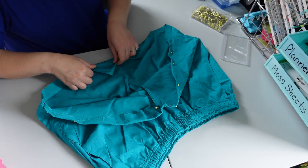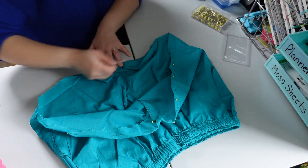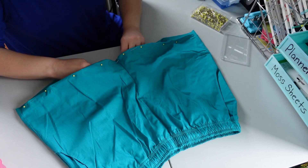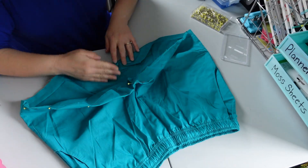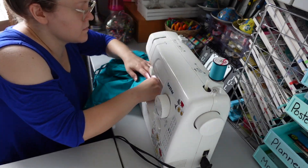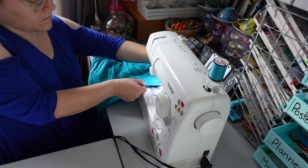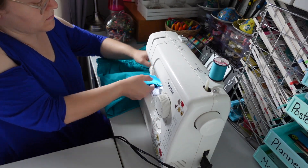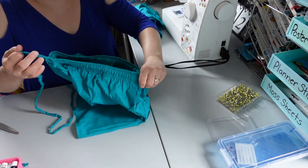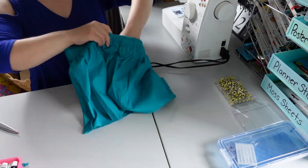This has definitely been a learning process. I broke a needle on my sewing machine, and I completely mis-threaded the machine once and sewed an entire section that wasn't actually sewing anything — it was just poking holes in the fabric. But I was able to stitch the hem and pull out the drawstring since I didn't want to use it for this piece.